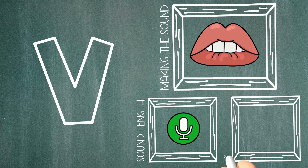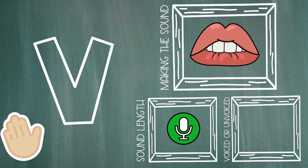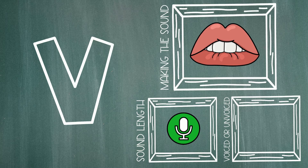And lastly, we'll check to see if we use our voice box to make the letter V sound. So, lightly place your fingers on the front of your throat and make the letter V sound. V. V. Your throat should vibrate as you make the V sound because it's a voiced sound, which means you do use your voice box to make it.